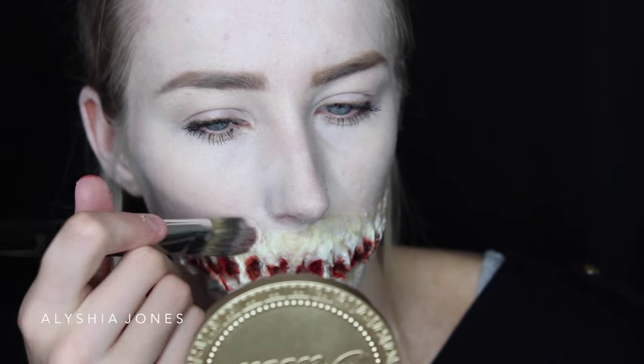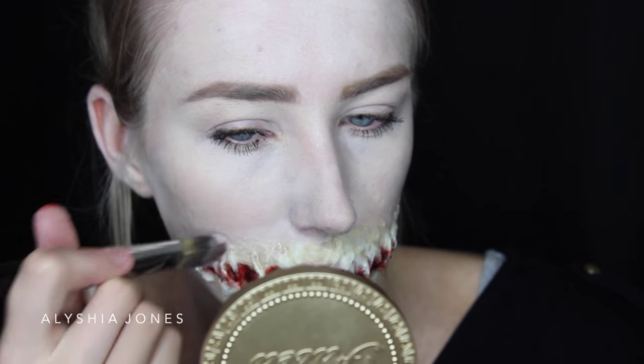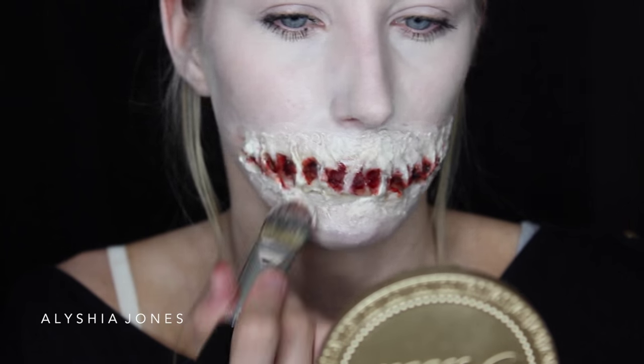Now grab your brush that you applied your white face paint with and paint over that latex, because it gives a yellow cast when it dries. To blend it in, just put the white face paint over the top and make sure you blend it downwards.